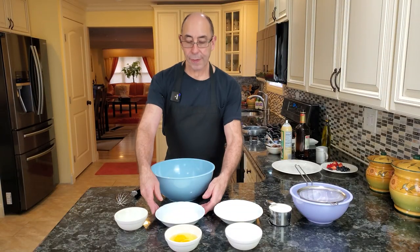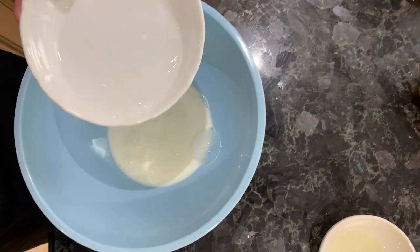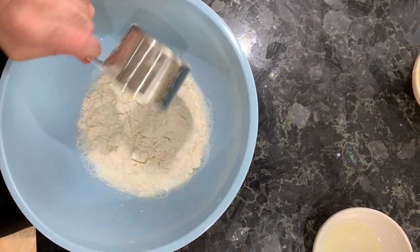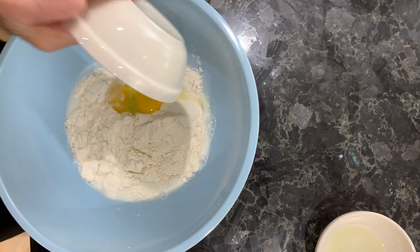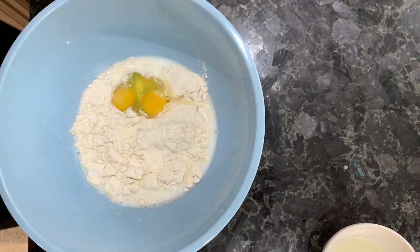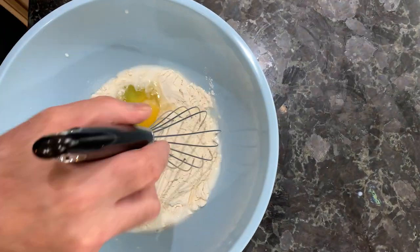Over here I have five ounces of whole milk, which we're going to put in a bowl. I have five ounces of water, which we're going to add to the bowl. I have one cup of all-purpose flour, two whole large eggs, just a quarter teaspoon of salt, and a tablespoon of oil. We're going to add all this and mix really well.